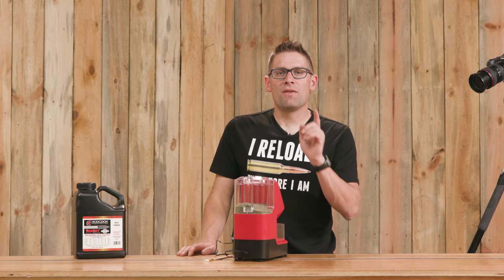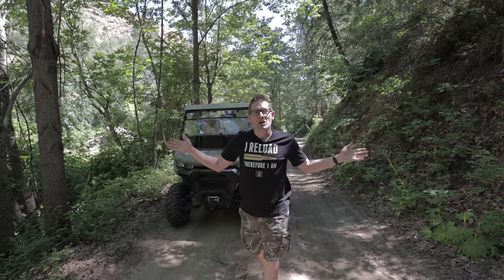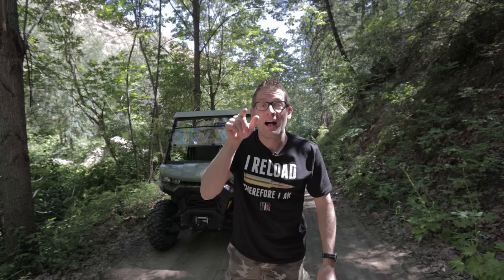That concludes this video. I hope you liked it — if you did, please give it a big thumbs up. Make your voice heard and drop a comment. Make sure you're subscribed with notifications because you won't want to miss the awesome content coming up. And finally, flex your reloading pride — we've got multiple t-shirt designs at the Ultimate Reloader store. I'll see you later because I'm off to go shooting.